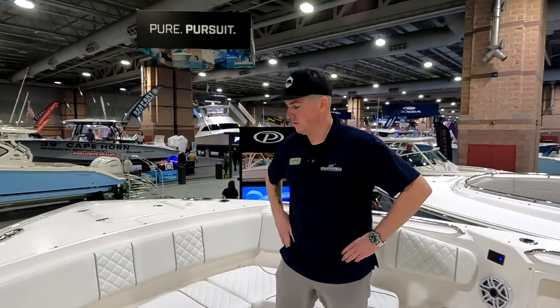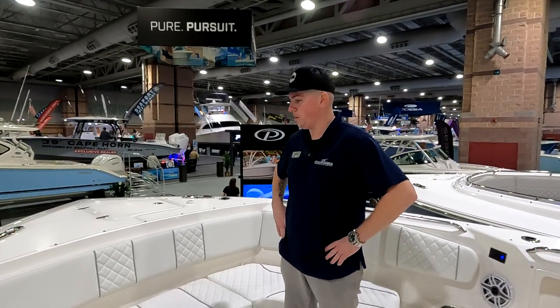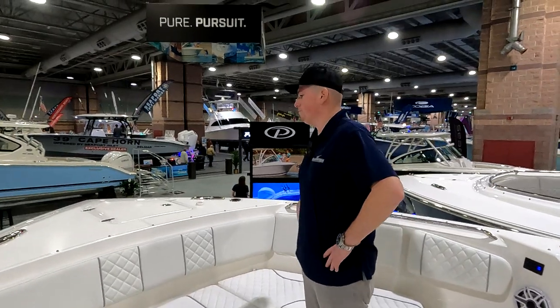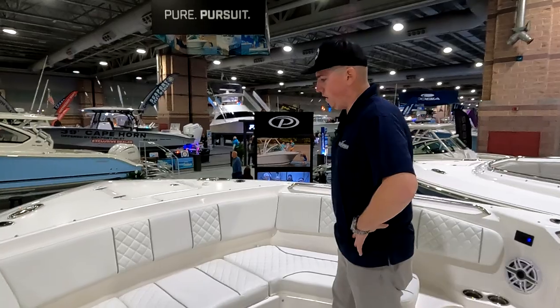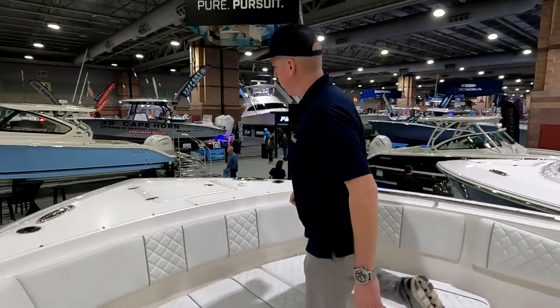So, as Mike said, this is the S358 Pursuit. We got length overall 37 feet 4 inches, holds 343 gallons of fuel, and an 11-foot 4-inch beam. Starting up here at the bow.